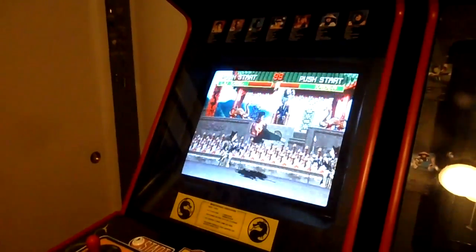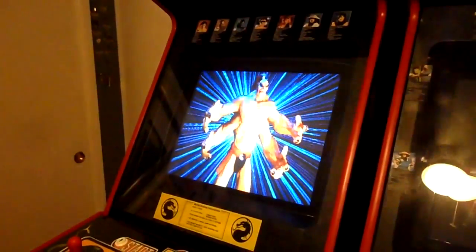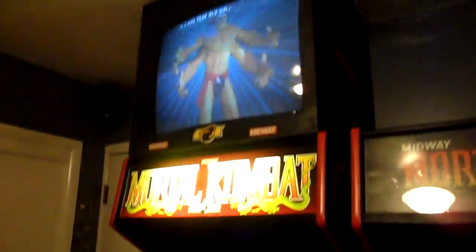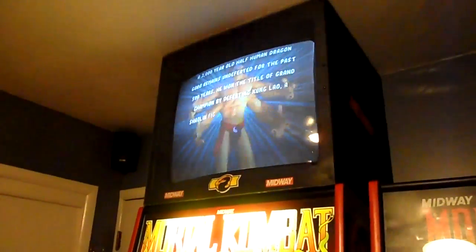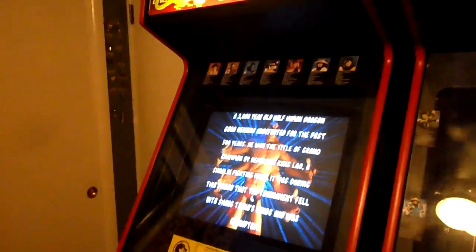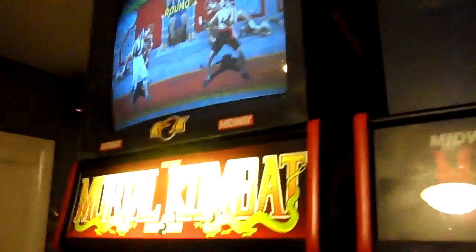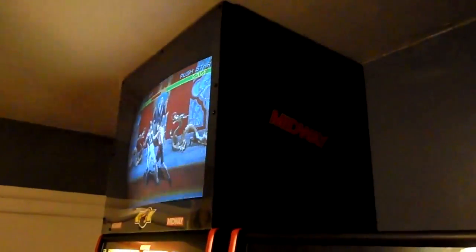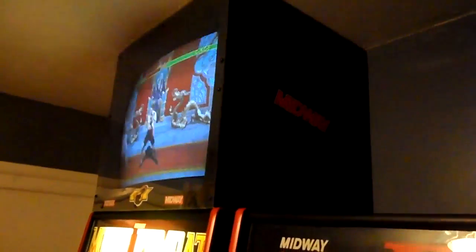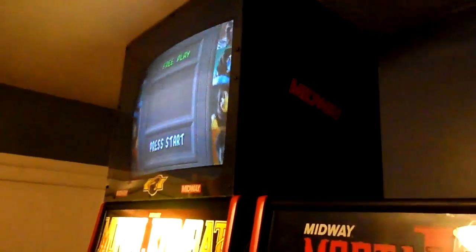So to celebrate the 20th anniversary of Mortal Kombat, that is what I did. I spent all day today making an aux monitor for the top of the cabinet. There it is — it's in a big box, just like it was back in the day. They would set it up on top of the machine and wire it in parallel with the power and video signal for the main monitor.